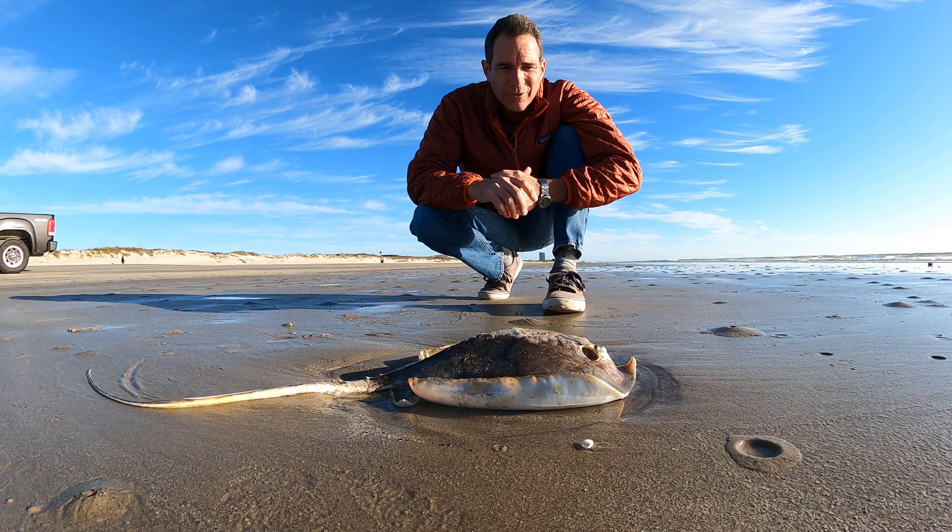Good morning, Chase Tunnell here, Mission Aransas Research Reserve at the University of Texas Marine Science Institute. Today we're looking at an Atlantic stingray. Unfortunately, this one's dead, but it does give us a good opportunity to look at one up close.